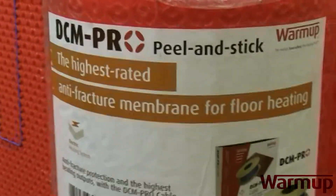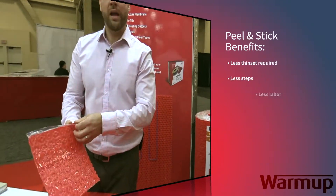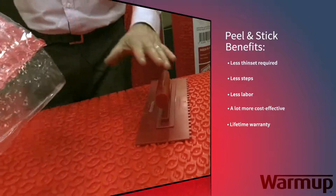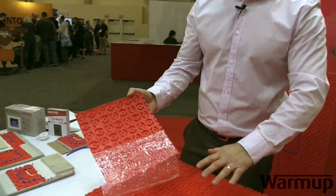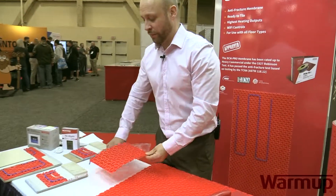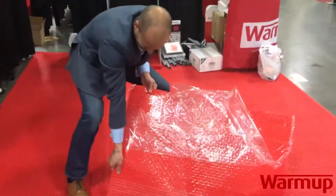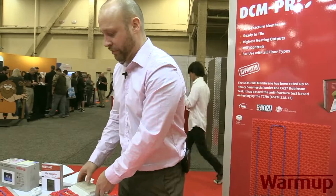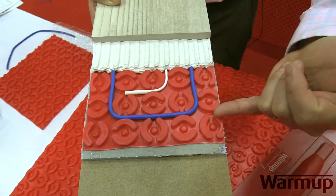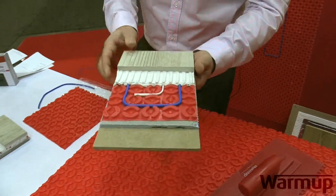The other style of membrane — the one that nobody else has on the market — is a peel and stick. So instead of having to thinset that down first on the subfloor and then adhering the membrane, it's a peel and stick which allows you to take off the plastic, making sure that the subfloor is nice and clean by either doing a shop vac or a wet mop. Once you do that, you adhere it to the subfloor, and after putting pressure down on it, it is hard to actually take off. Then you run your thinset over the wire after clipping the wires in, and everything remains the same with tile over that.